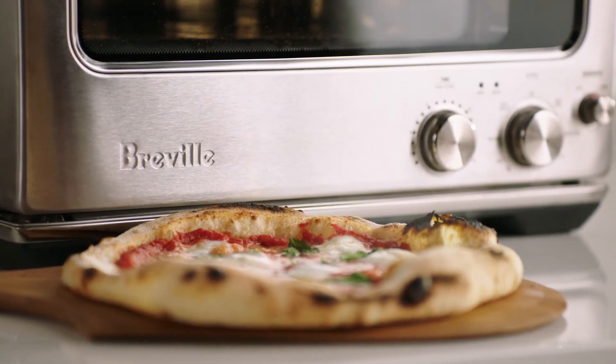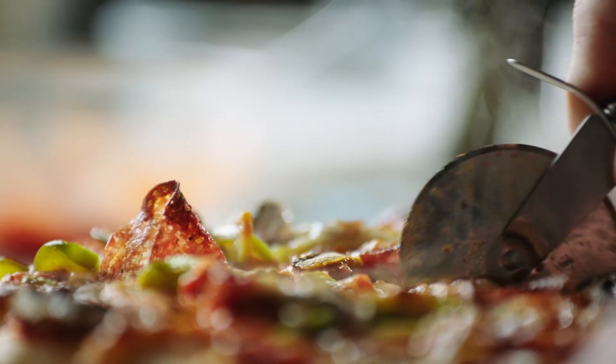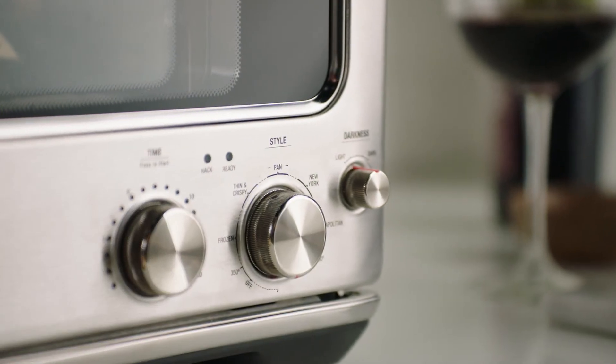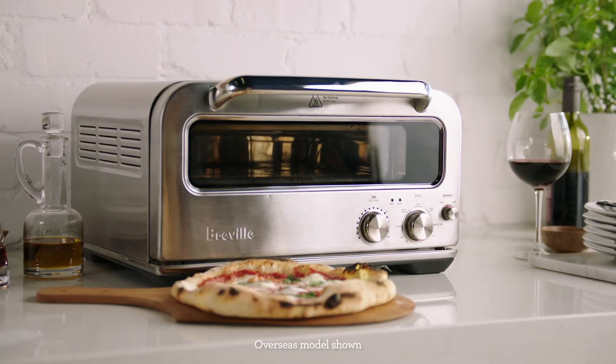With the Pizzaiolo, the main thing we were aiming to do was enable someone to cook a Neapolitan pizza, but we've gone further than that and allowed you to cook all sorts of styles. There are settings for pan pizzas, New York style, frozen pizzas, and thin and crispy bar style pizzas. But you can go further than that — you can do focaccias, flatbreads, and it's great for doing different vegetables at really high temperatures, which you can't do at home with a regular oven.